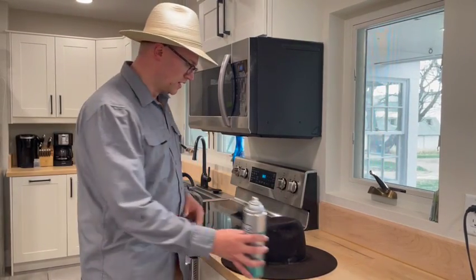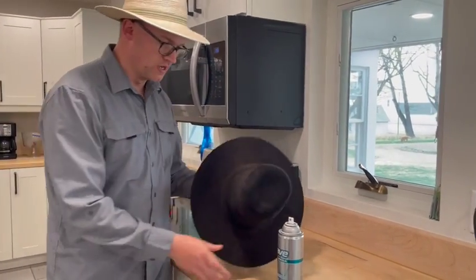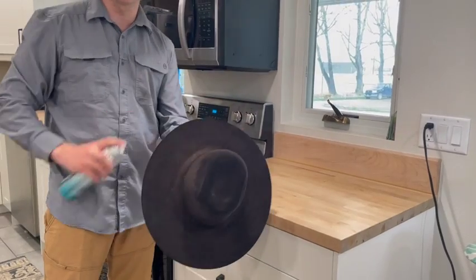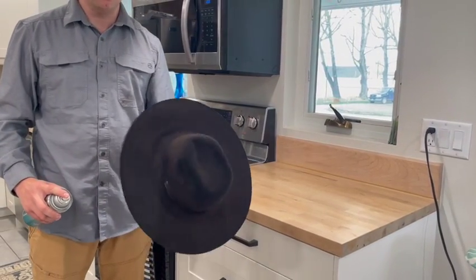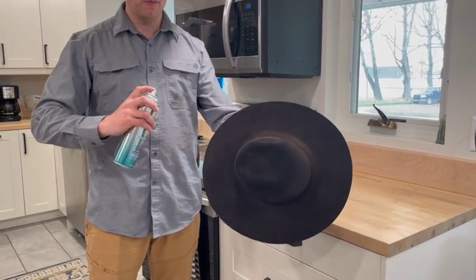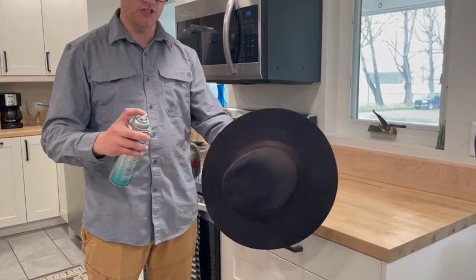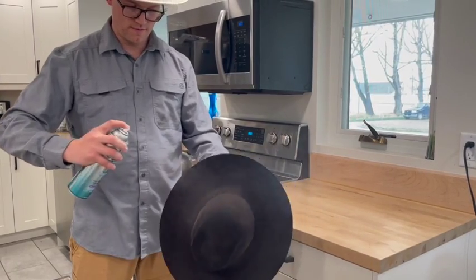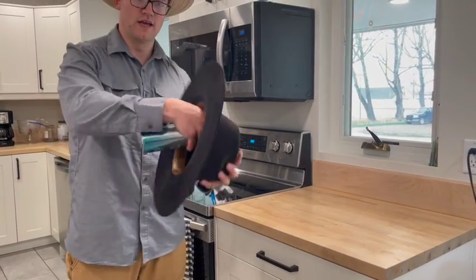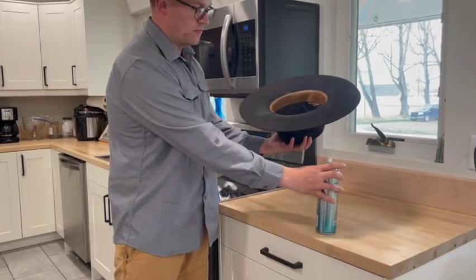Once you've applied heat, go ahead and spray it. I'm not actually going to put this one on the heat just because I just ironed it, so it's still pretty warm. Definitely know where you're spraying so you don't spray countertops or floors. If you feel nervous about it, either take it outside or take it into the shower. Just take your spray and try to be as even as you can, moving your hat with your left hand, and try not to put too much in one spot. Okay, that's what one coat looks like.